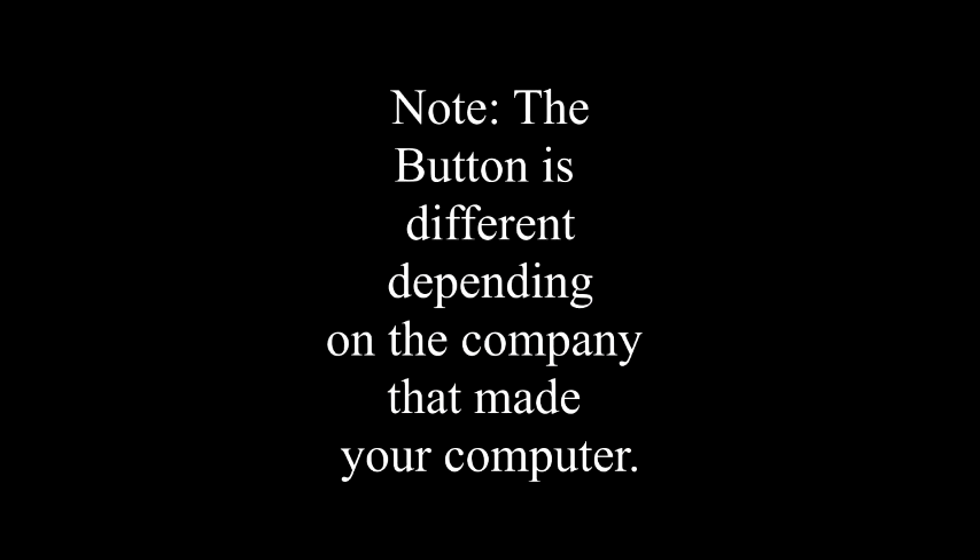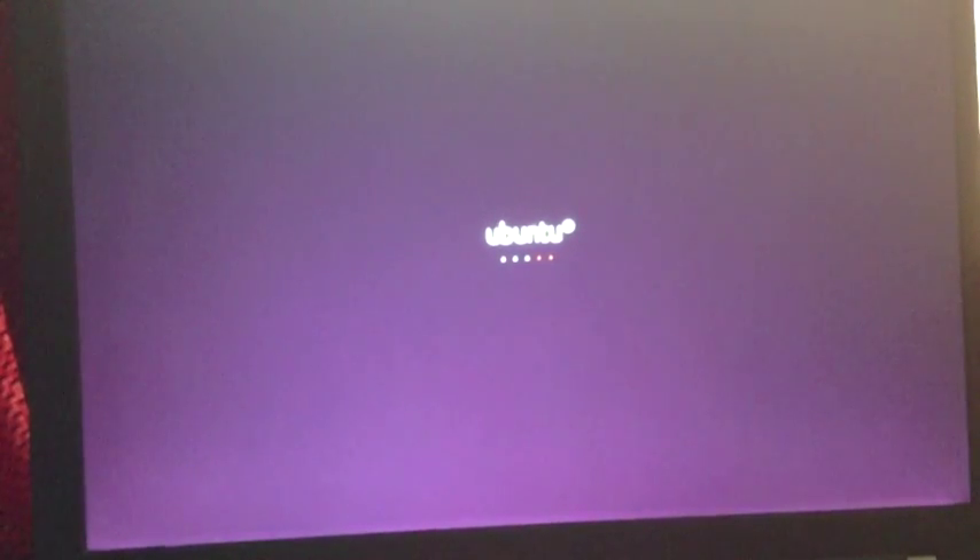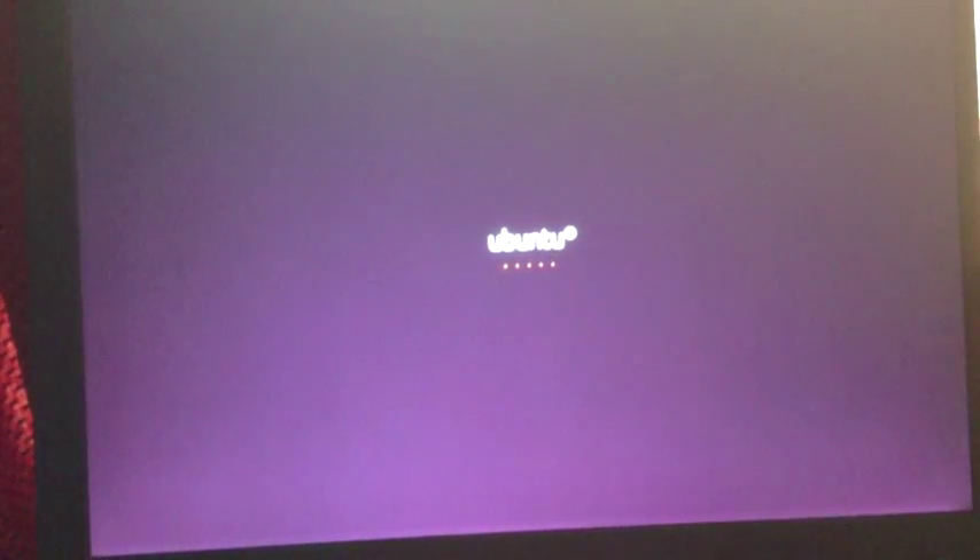Then start up the laptop and be ready — keep your hand on that F12 button. When it boots up, press F12. It's going to say 'preparing boot device list.' Once you get here, it's going to come up with a menu and you're just going to choose the USB — it's the Kingston DT Mini Lite. Press Enter. Now the Ubuntu loading screen should come up.